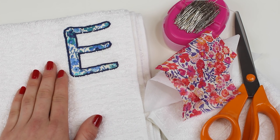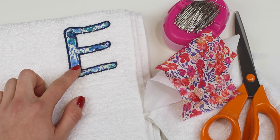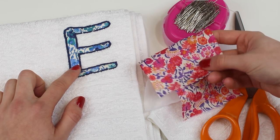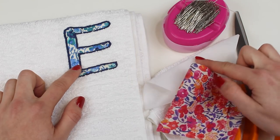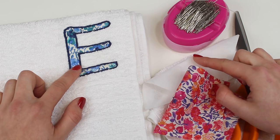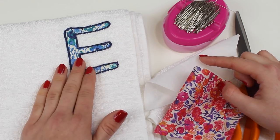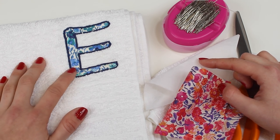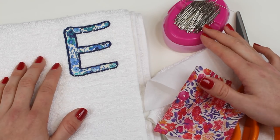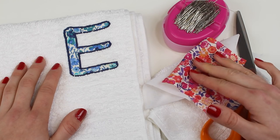So what are you going to need to do this? Well you're going to need some fabric of your choice and we decided to work with some Liberty prints here. I would recommend that you actually use some bond web or some double-sided adhesive because it will make the process much easier. We're going to be ironing our motif onto our towel prior to actually stitching around it on the sewing machine. You may find a pair of scissors and some pins will be useful as well as an iron if you're working with the double-sided adhesive.